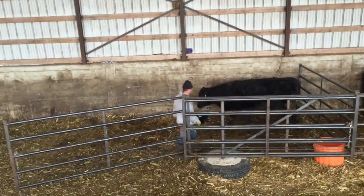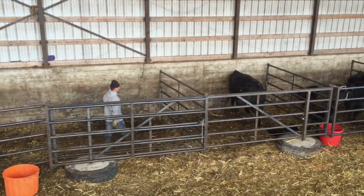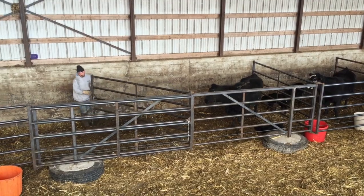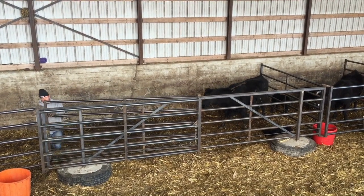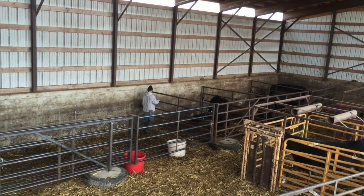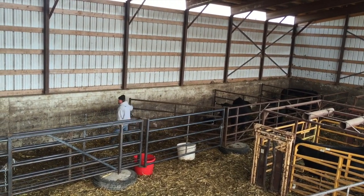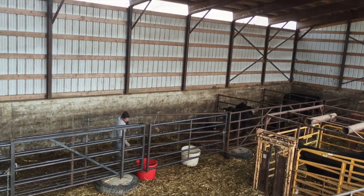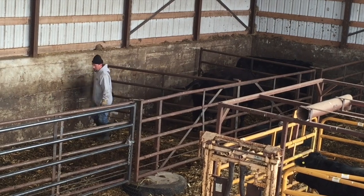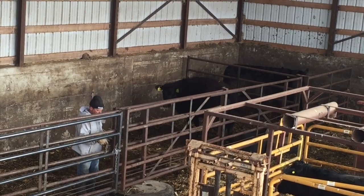We lock up fresh pairs for 24 hours and then let them out into a community pen. Every morning we empty all these pens of what's calved and been locked up since yesterday, and then refill.